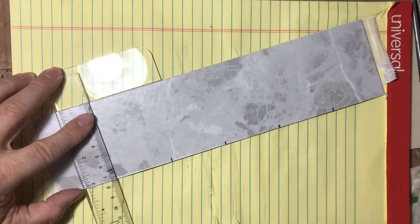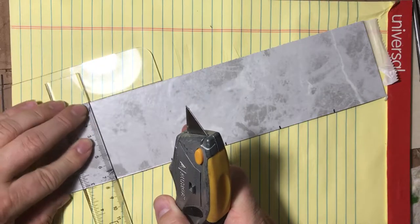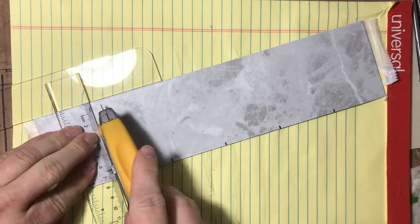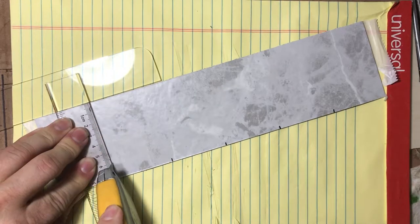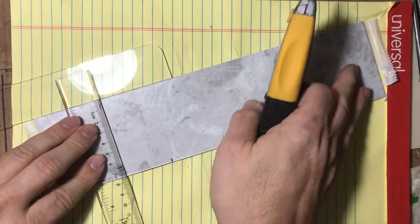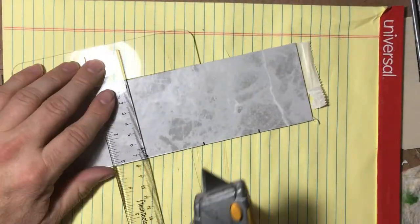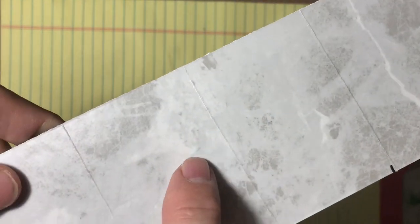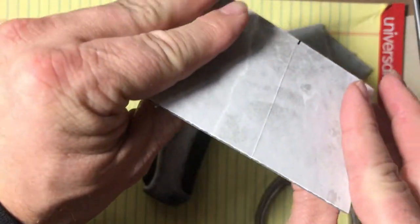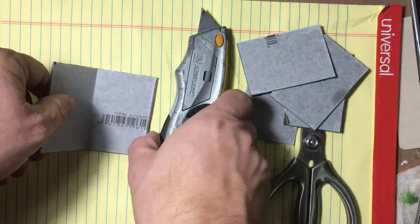Once all your marks are made, cut the two-inch sections the same way as before — straight edge, knife, score it a couple of times, then push up. It's a little more tricky to get your fingers in just right, but with practice it's no problem. I go ahead and score all of them first before breaking them, but you can score and break one at a time — personal preference.